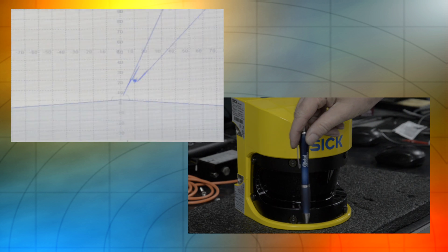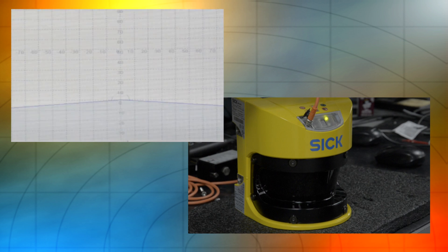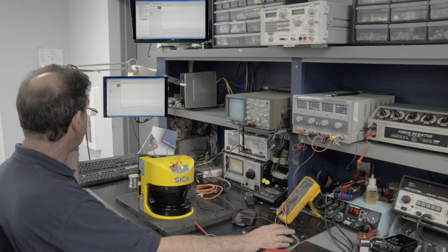Notice the indicator light on the scanner is now green and the screen indicates a check. This confirms that we have no errors and our scanner is ready.